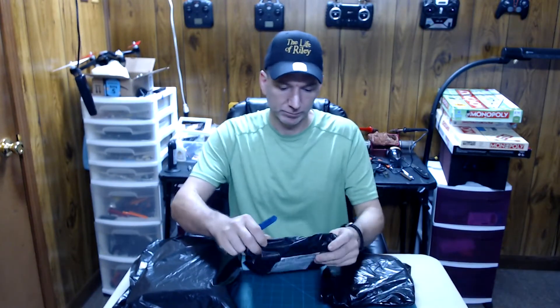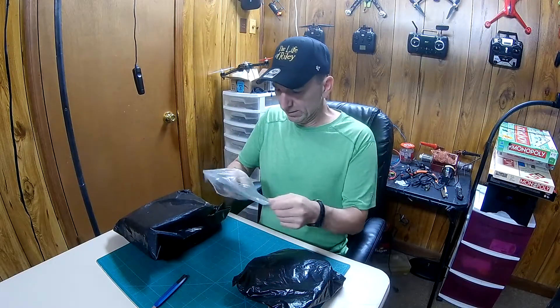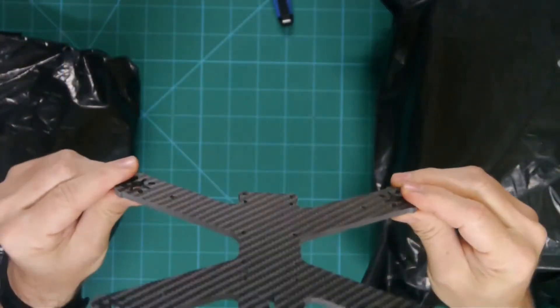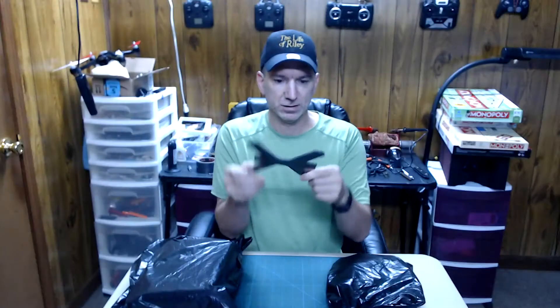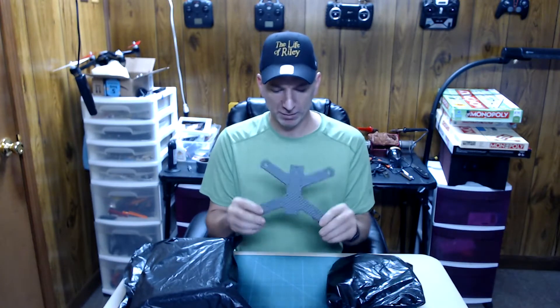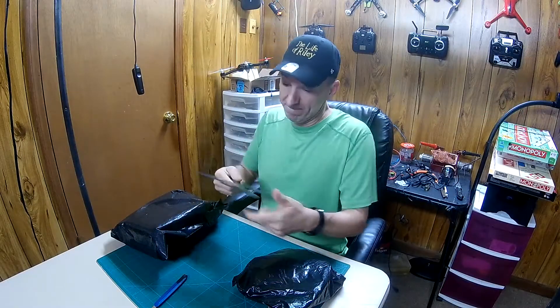What's up guys? I got some stuff in from Banggood today. Let's open it up and see what we got. We got a racing frame here — carbon fiber frame, a little small one. Stout too.